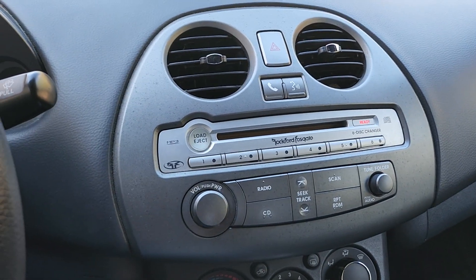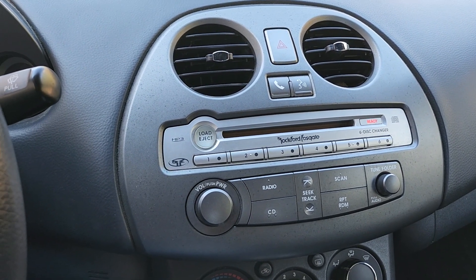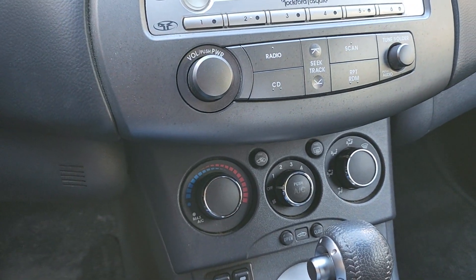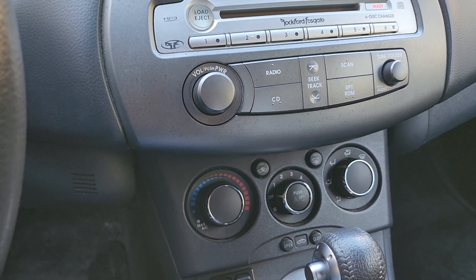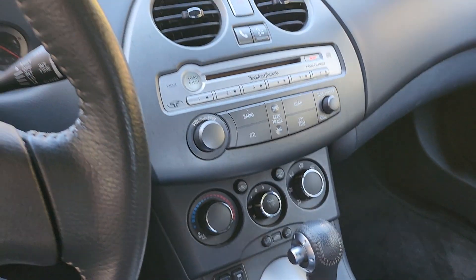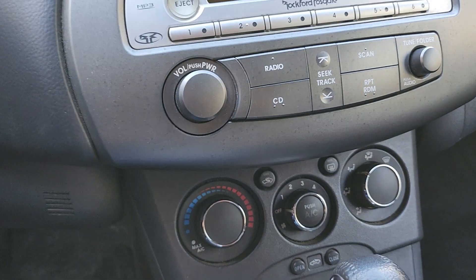It's got a 6-disc in-dash CD changer. Auxiliary outlet in the glove box in case you want to plug your phone in or whatever. The car has wireless Bluetooth for your cell phone. Power convertible top — as I mentioned in my first video, the top hasn't been down in years. I haven't tried it, I don't know if it works or not. That could be something the buyer looks into. This car does have a full power convertible top.